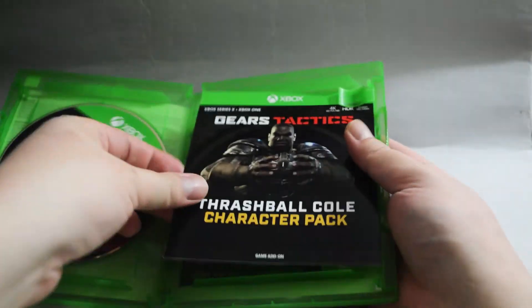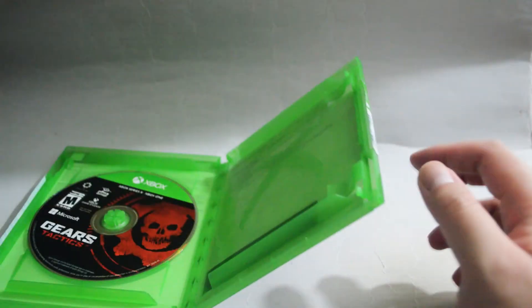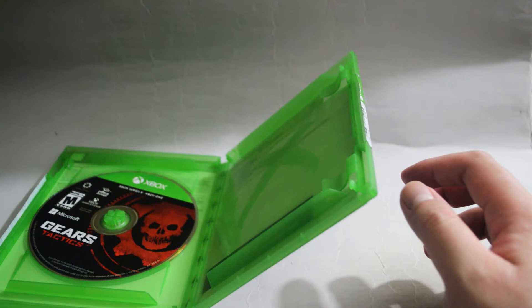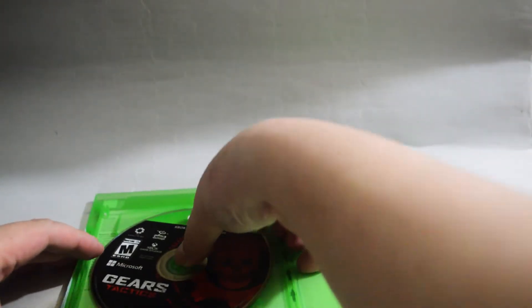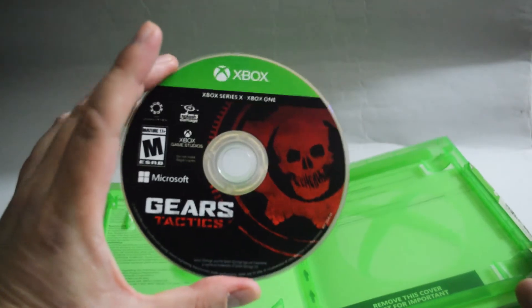So here is the DLC. Let me see if there's any expiration date — there's no expiration date, which is great. And now let's check the game disc. Here is the game disc.